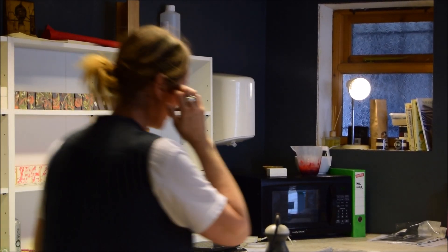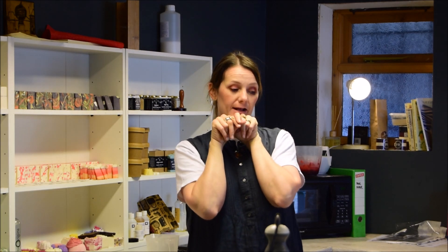Hi everybody! I'm going to make lemonade laundry soap today, which is a blend of essential oils. I'm using ho wood, patchouli, and may chang.